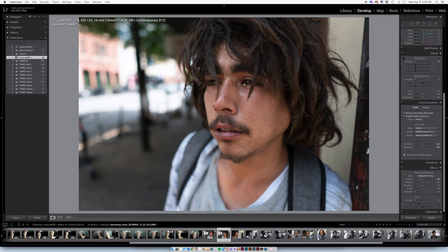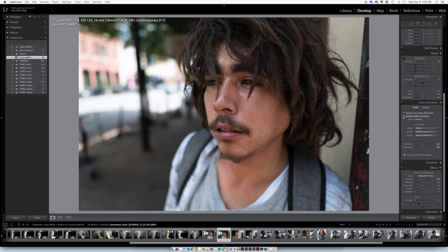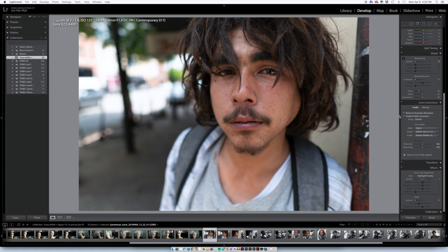Of course I realize 24mm equivalent isn't what you normally use for portraits, but I wasn't after a realistic representation — I wanted the funkiness and distortion. I don't normally enable profile corrections, but in this case this is with it on and this is with it off — it definitely flattens out the image. This was the first image with profile correction enabled, and this is disabled.